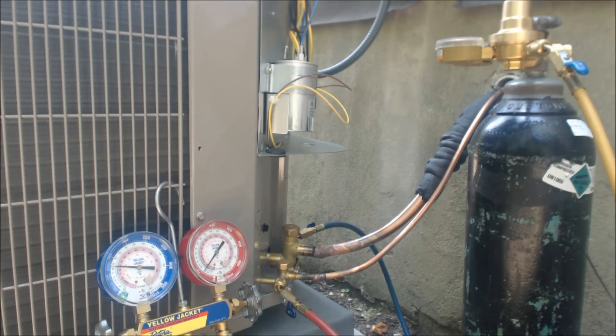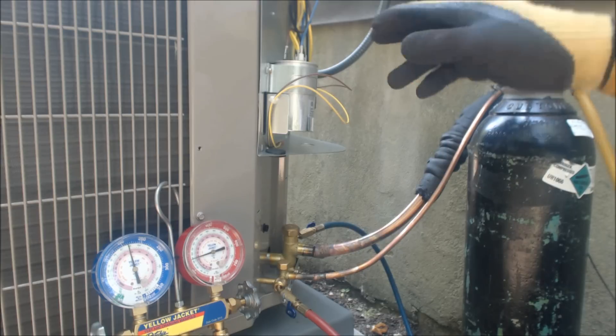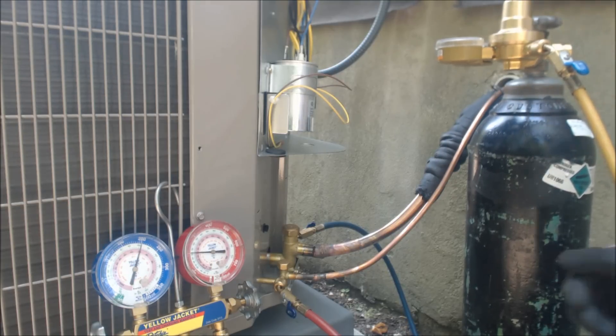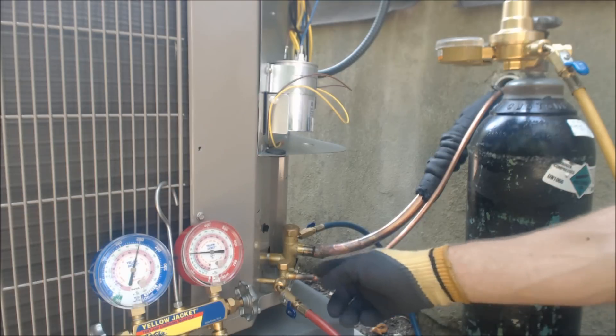We're at 75 PSI and I don't hear anything. What we're going to do is put the pressure up to about 200 PSI, let it hold, and then spray down the joints we did with bubble leak detector. That's me on the regulator adjusting it there. We're now at about 200 PSI.